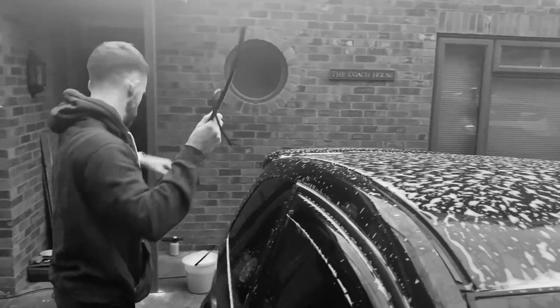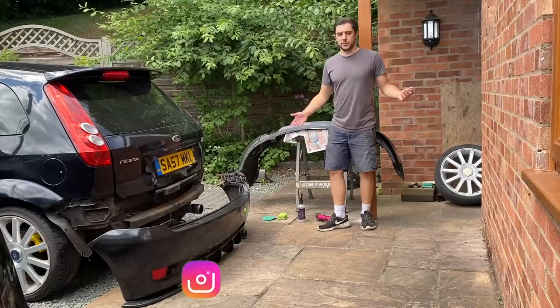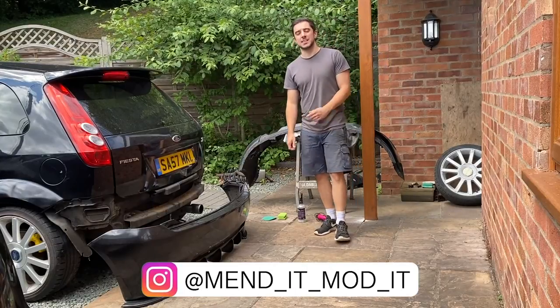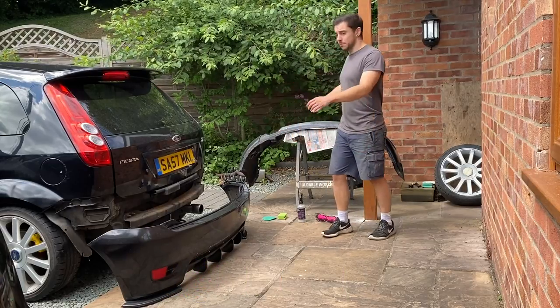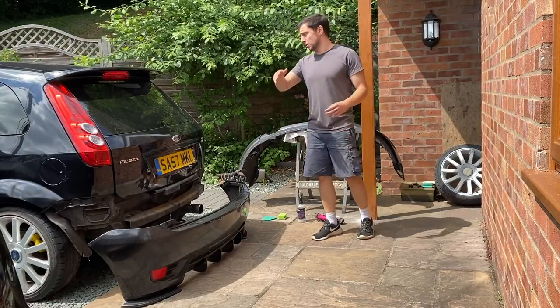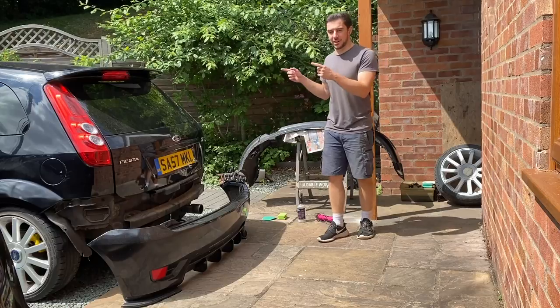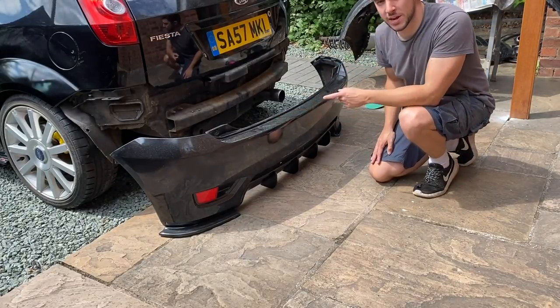Today we're doing more prep for the vinyl wrap. If you've been following me on Instagram, you know I've been really busy over the last few days. The rear bumper's off, the front bumper's off, some of the wheels are off, and there's so much more to do — badges, trims, all sorts. In the last video we did repair work on the rear bumper, and now it's really smooth and ready to wrap.